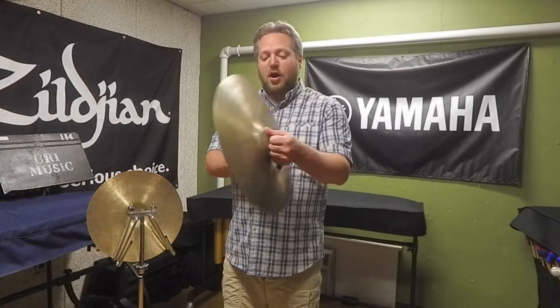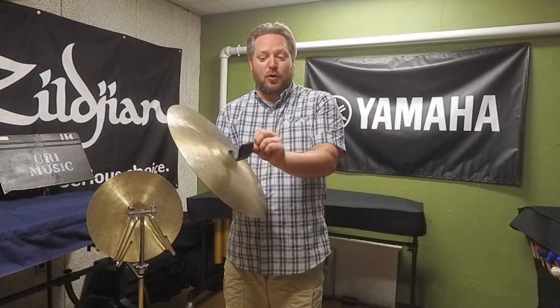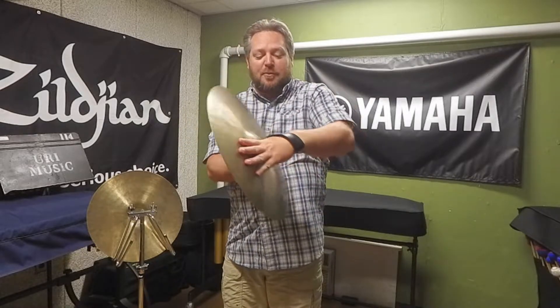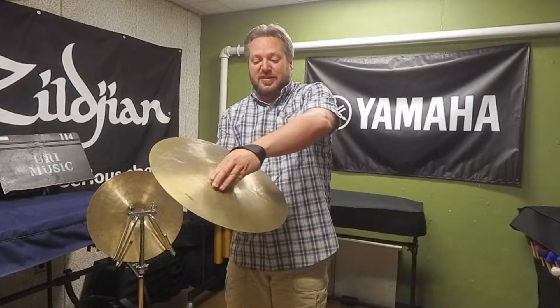Once you've taken your pads off, you should have the cymbal strap and the plate and that's it. When you grip the cymbal, you are not going to put your hand through and around the strap — that's for marching band; that is not how we play cymbals indoors.